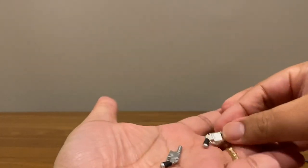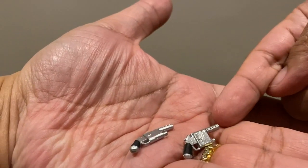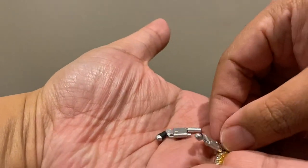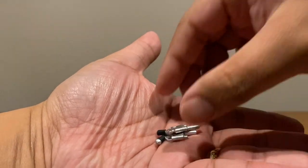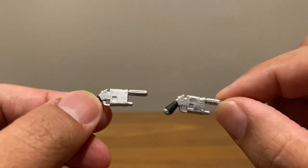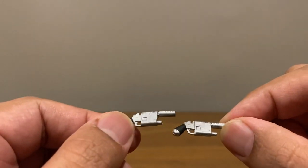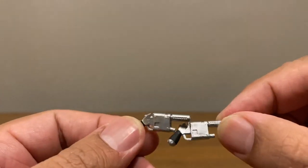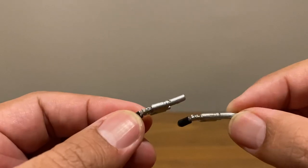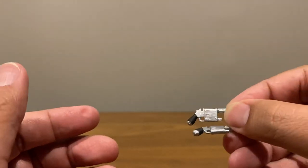Starting with the Han Solo blasters. This is the one from the new Rey, and this is the one from The Last Jedi. For all intents and purposes they are the same — same size, same mold, same everything. So much so that if I dropped these on the table I wouldn't know which one is new and which one is old. No functional or any other difference there.